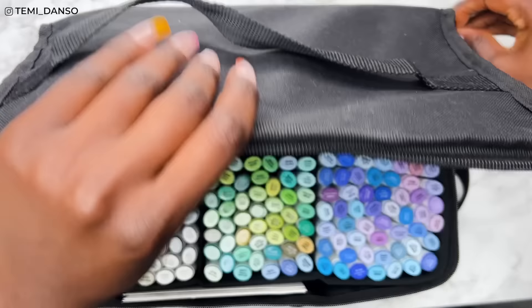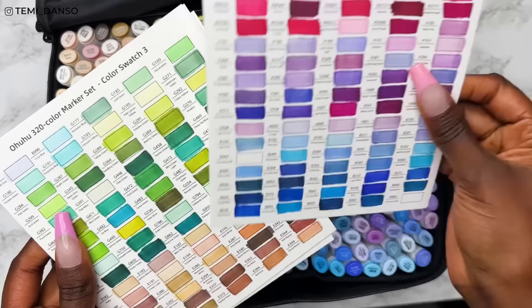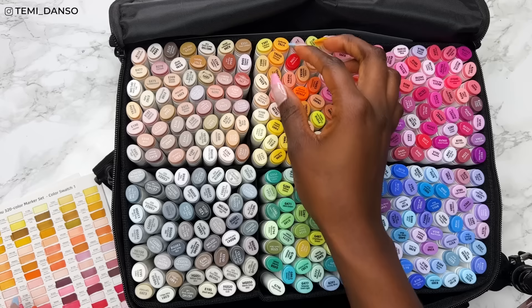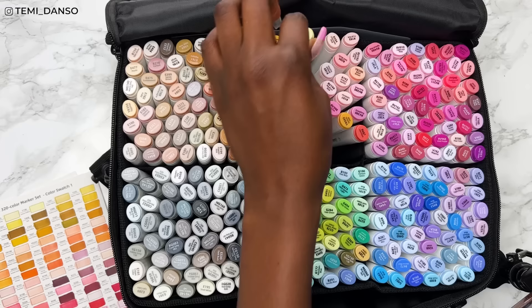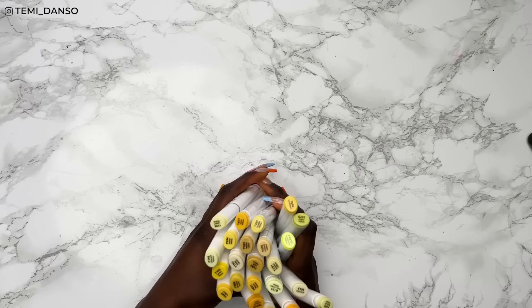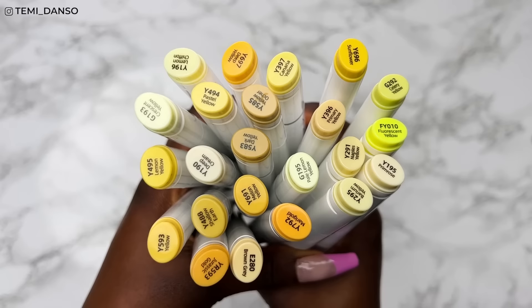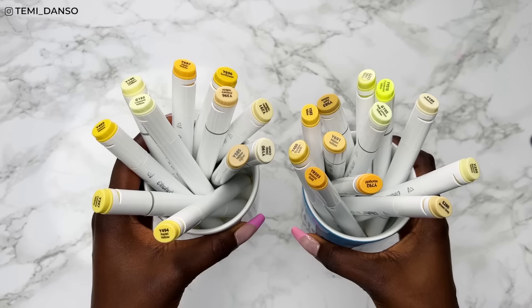I'm going into my massive 320 Ohuhu set and all of the yellows — you can see most of them on this first swatch card and also the fluorescent one on the final swatch card. I'm just trying to pick anything that screams yellow to me on first glance, and then I'll compare if I see anything extra in the swatches after. Here are all of the yellows that we'll be playing with today. What a beautiful selection — doesn't yellow just give you joy? I'm going to put them in these pots and let's pick our lady.